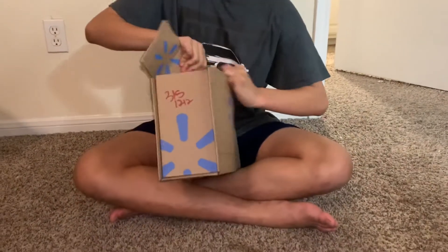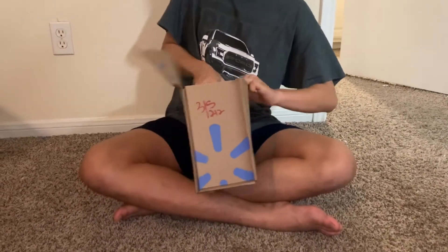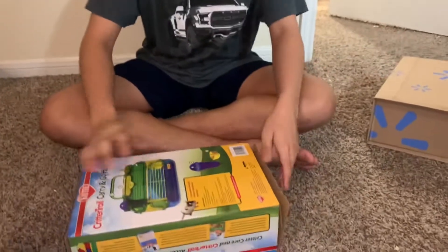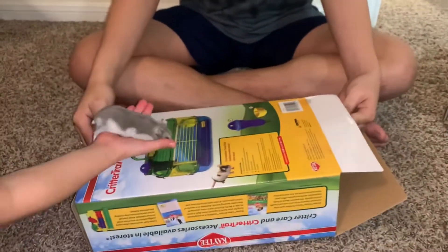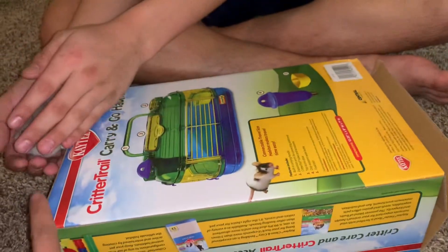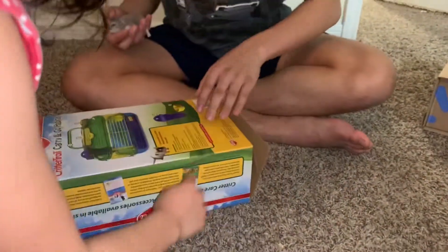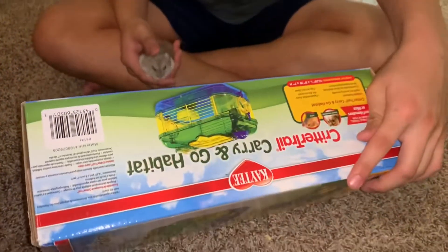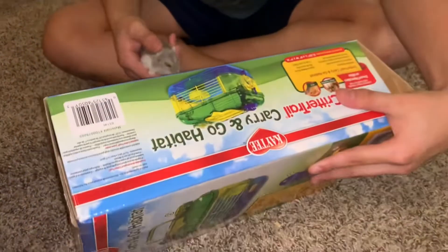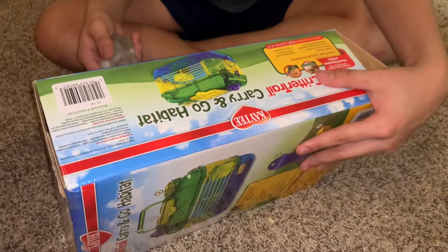We don't know how big or small it is. Let me see — oh, another box! Let her see, this is what you got. Are you excited? Wait, it says it's for mice — I see now. Yeah, it's mouse and hamster. Let her see, it's for you!